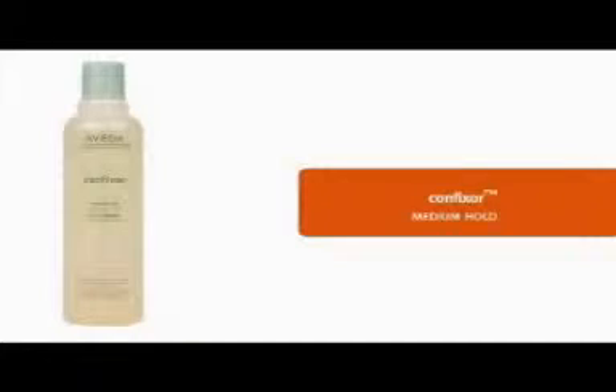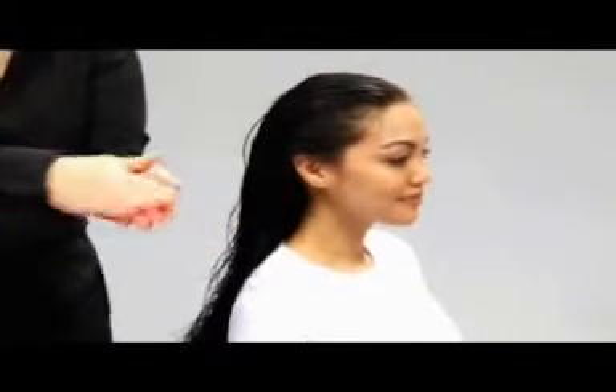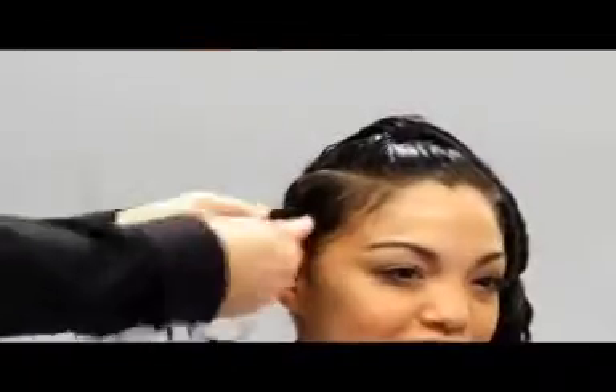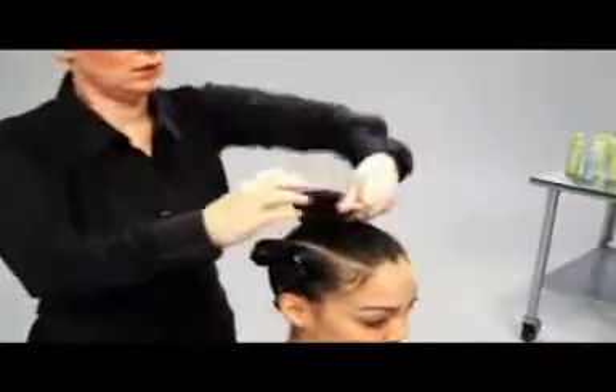We're also adding a little confixer to Tiara's hair for medium hold, but you can also use Femoliant instead, if you like. We will section Tiara's hair again, since styling in sections always gives better results. Five sections is best.